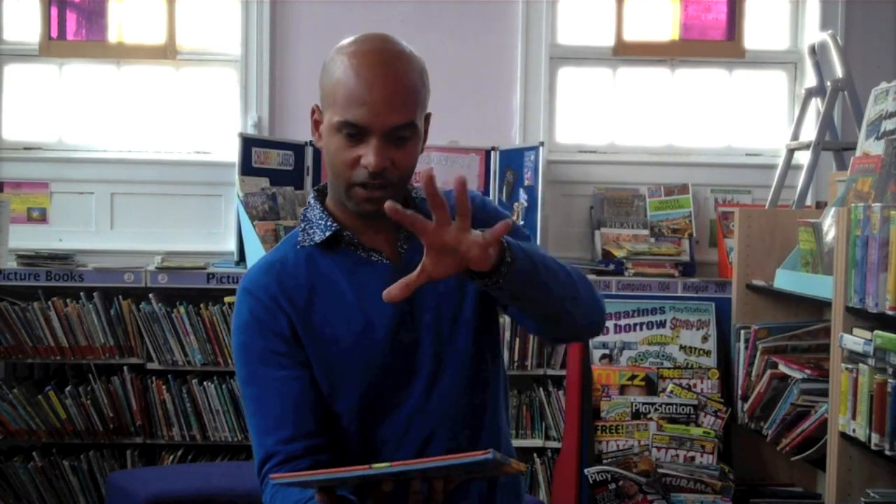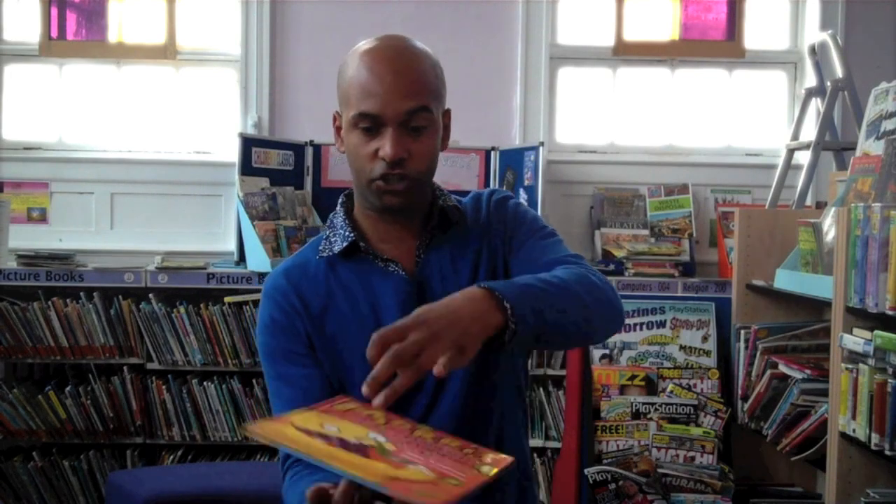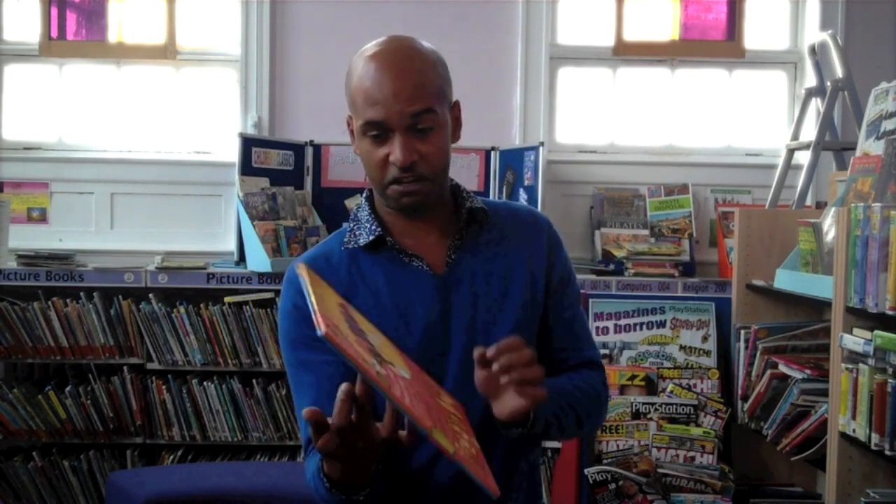Next, spread your fingers out and place it on top of the book and then give it a spin. It should hopefully stay on your finger.